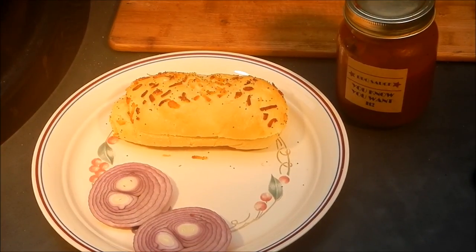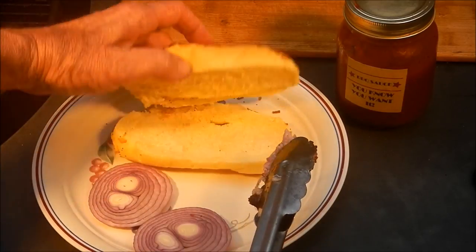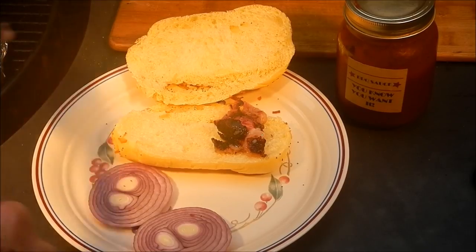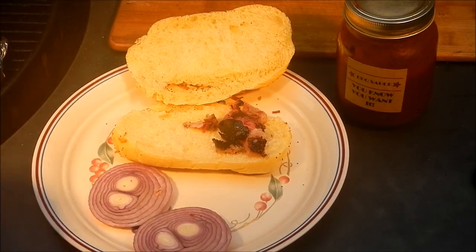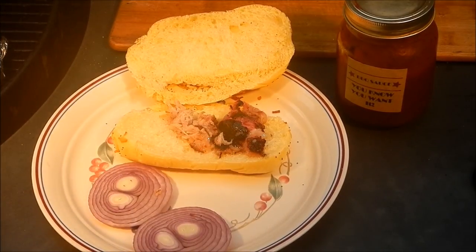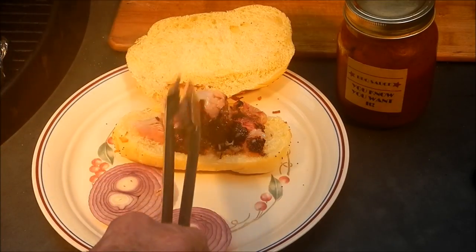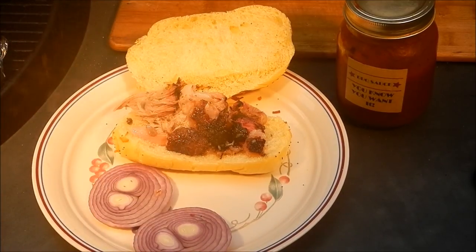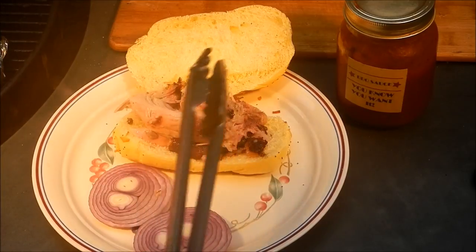For me the hardest part of a long low-and-slow is the waiting, but I think the waiting is finally over. I'm going to pull some of this pork off — oh man, look at that! I'm just going to pull some of it off and make a sandwich. That's what you call deliciousness right there. Look at the smoke ring on that stuff — oh yeah!